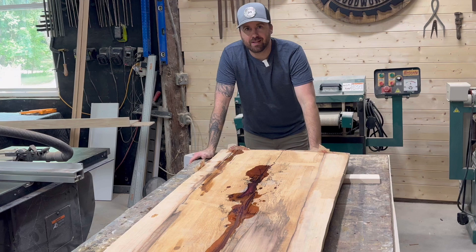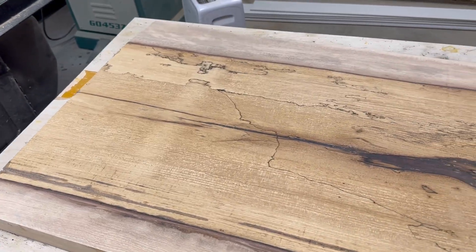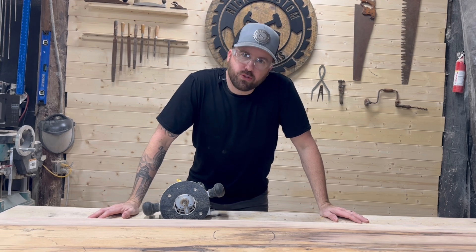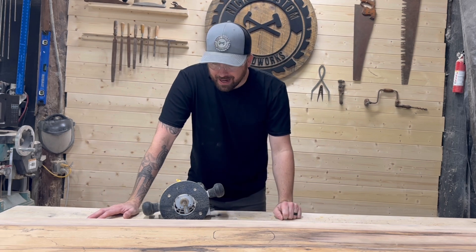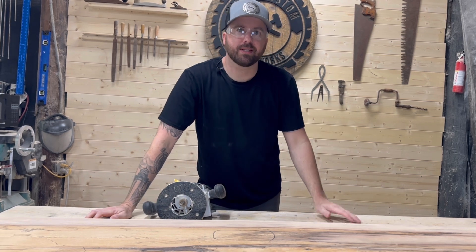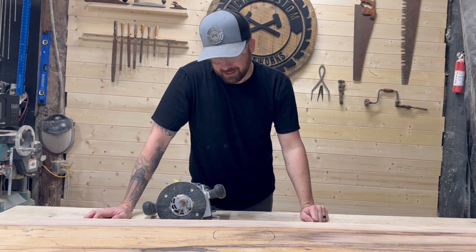We got everything flattened out and ran it a couple times through the drum sander to get it nice and flat. Now is the time I've been dreading since the beginning of this build — I've got to cut out the hole for the handle by hand with our plunge router from Harbor Freight, because I don't have a fancy CNC machine. It's got to be done, so let's do it.